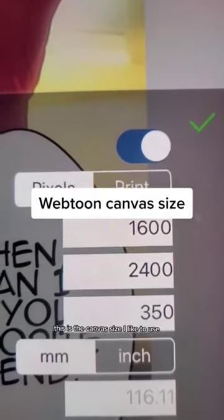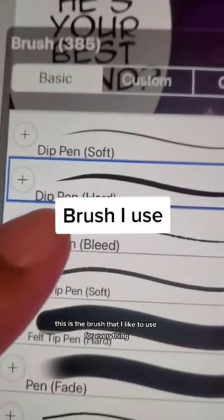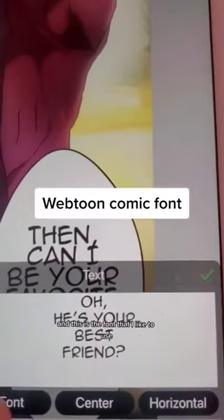This is the canvas size I like to use. This is the brush that I like to use for everything. And this is the font that I like to use.